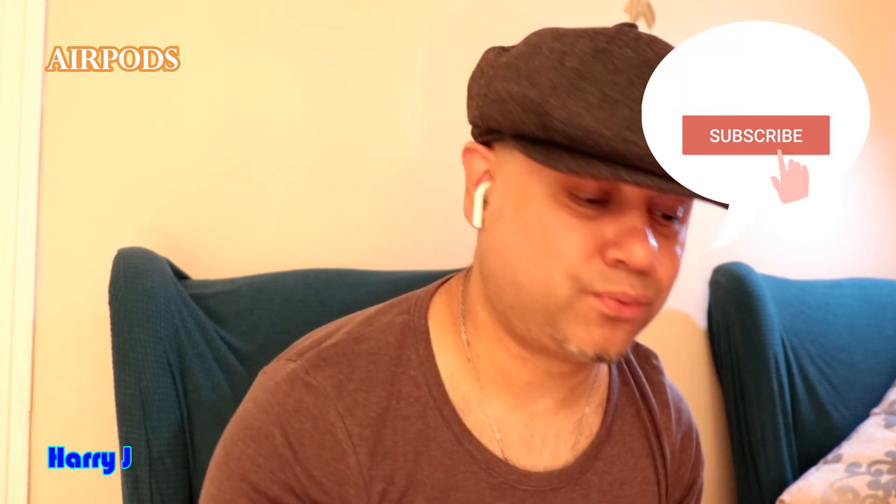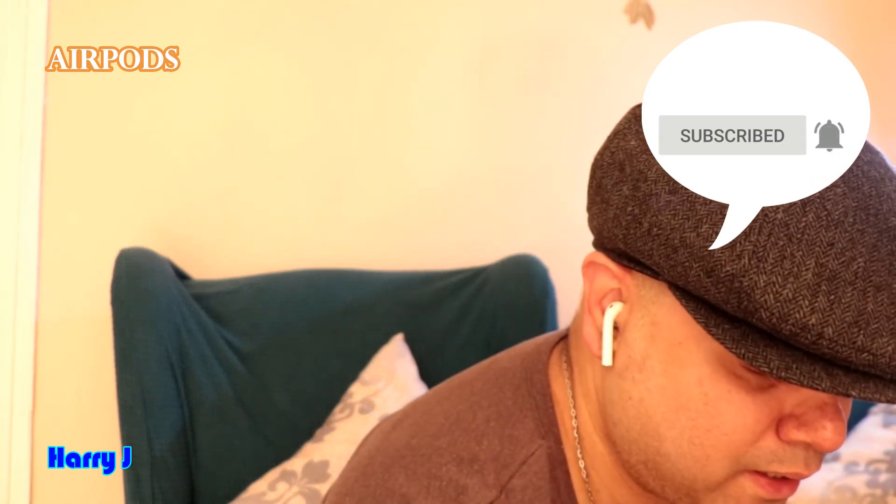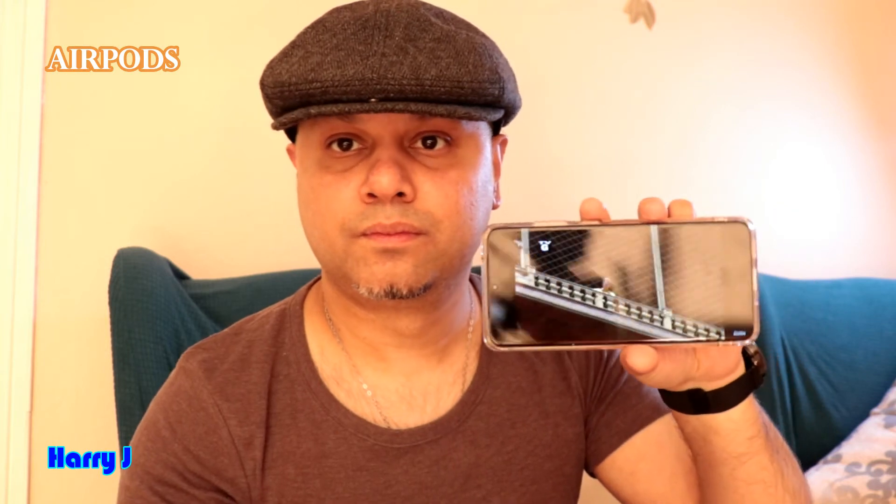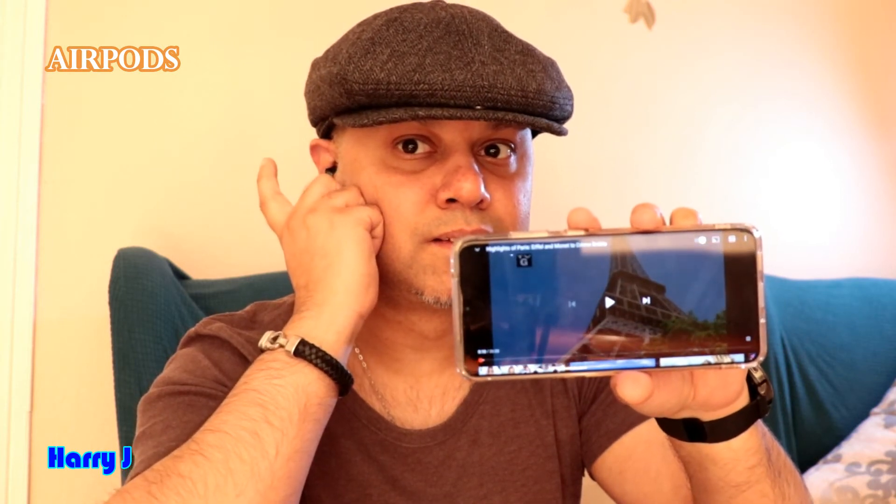On the other hand, the Samsung one is very fast and sensitive. Let me show you how it works. It's not a comparison video, but since I'm here I can show you. These are Samsung earbuds connected to my Samsung Galaxy S20 Ultra. And let me show you — soft tap, soft tap, one tap, soft. So Samsung has better technology in this regard.